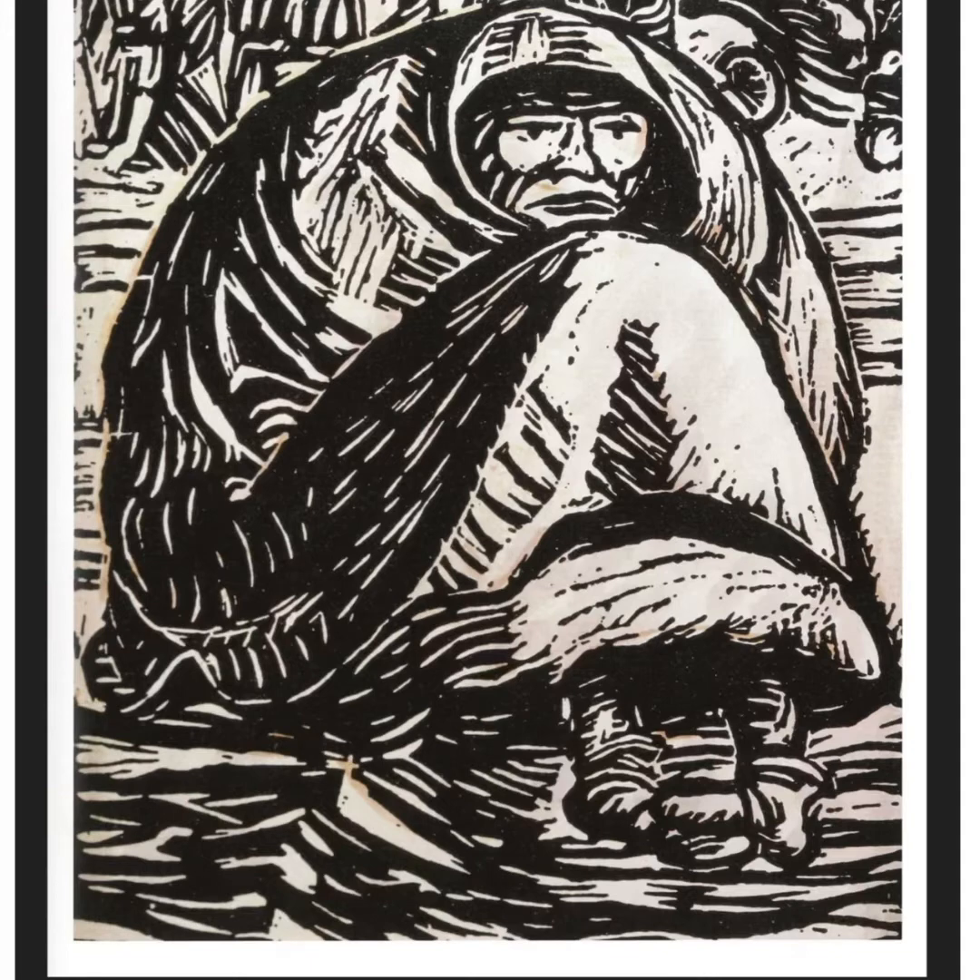A woodcut is made by carving an image into wood. The wood is then covered with black paint or ink and a piece of paper is pressed onto it to make the image.